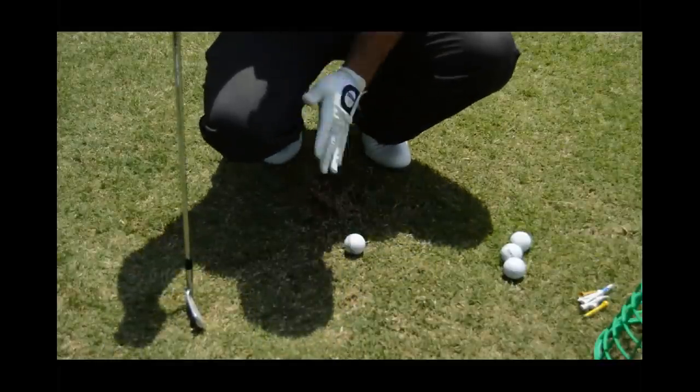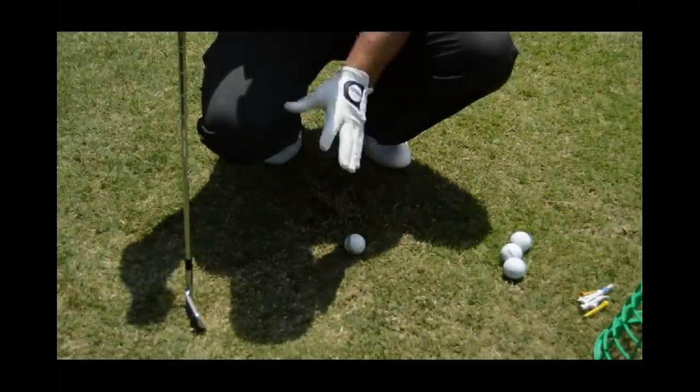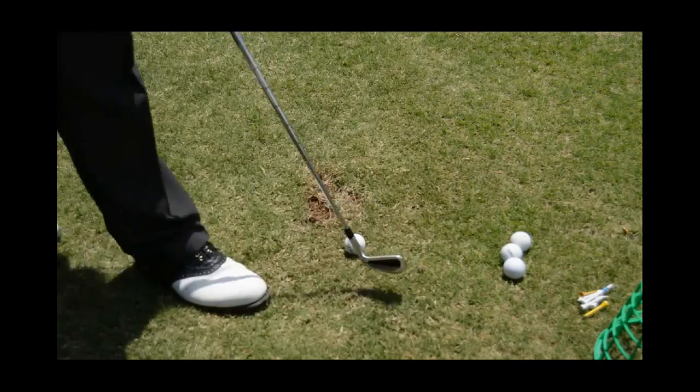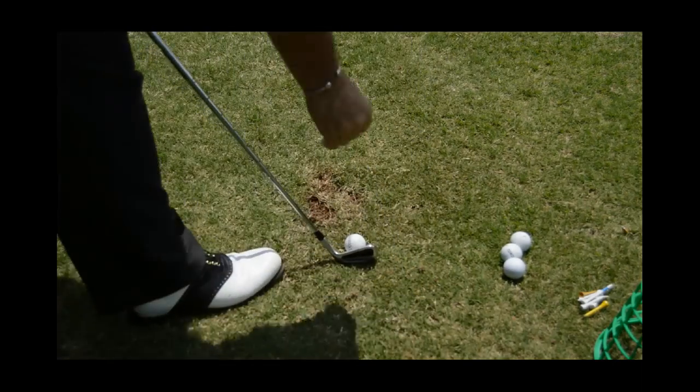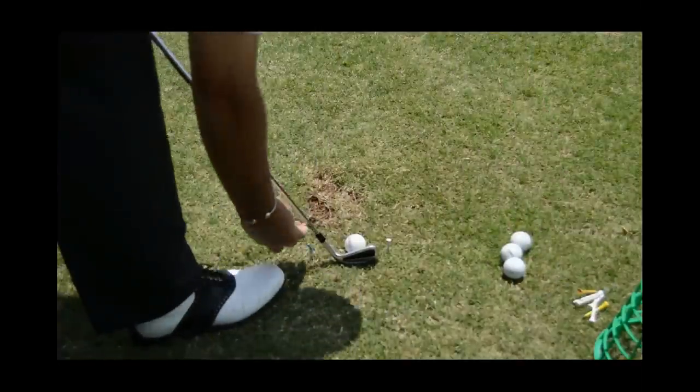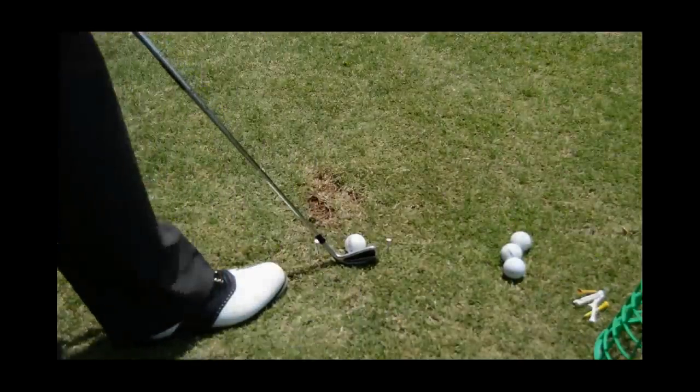One of the easiest ways is I'm going to set up a little path here that I've got to get used to getting the club through. So what I will do is set my club down and make a little gate here, giving myself just a little bit of room on either side of that club.